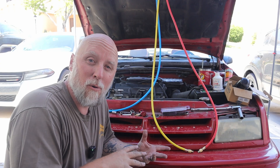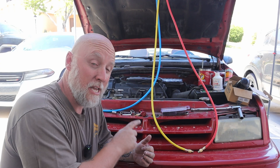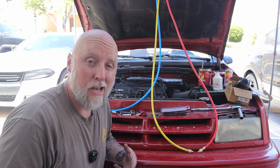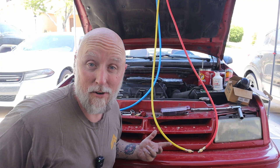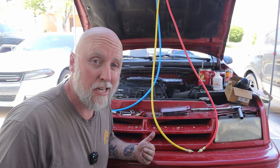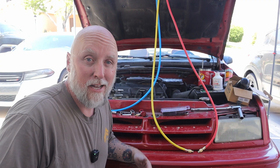Making this R12 to R134 conversion on Project Ruby here, my daughter's 93 Dodge Shadow, isn't going to be a real how-to. I've never done it, so I'm going off what I found on YouTube. Let's see how hard or easy this really is, how much is really involved — let's see if you can really do it just by watching YouTube videos.